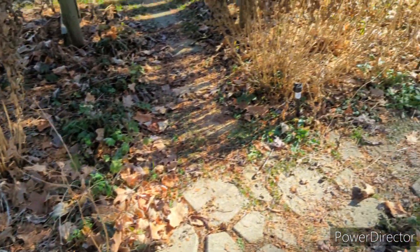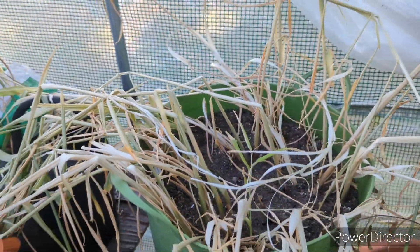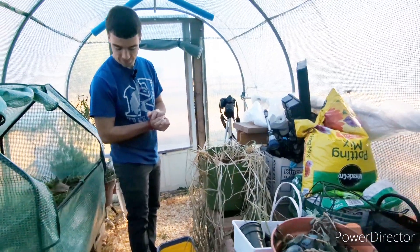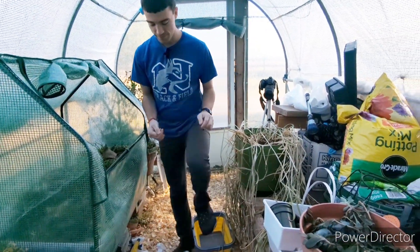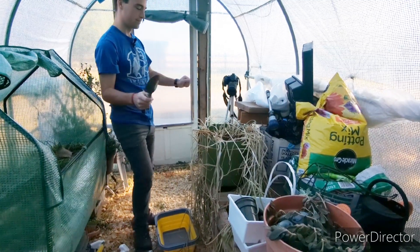We're heading to the greenhouse with Simon. Here is the ginger and this is what we're going to be looking at. Simon is going to find a trowel in that bucket next to his feet and he's going to start digging up the ginger. We'll have some close-up video inserted so you can see exactly what he's doing.